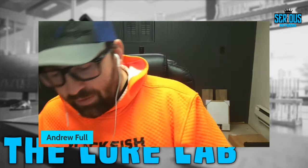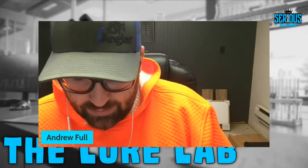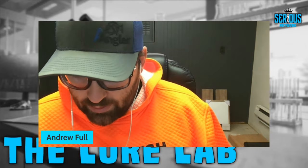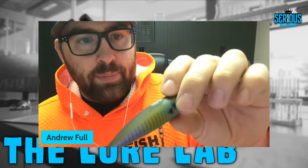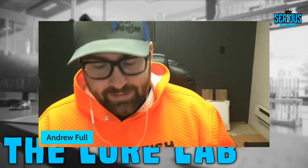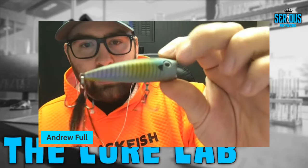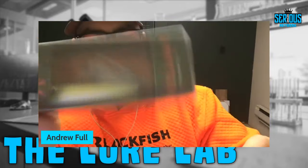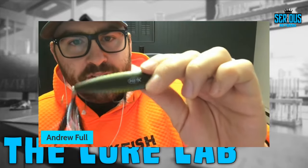The next bait we're going away from soft plastics and into a hard bait — it's the Excite Baits Villain, which is a topwater popper, three inches long. It comes with number four Mustad hooks — not nano coated, just extra wide gaps or triple grips, basically what KVD made famous back in the Tennessee River ledge days. The first thing I noticed pulling it out of the package is how great the paint job is. The color is Matte Gill, which I'm a huge fan of — contrast poppers, black and white.